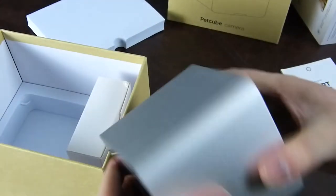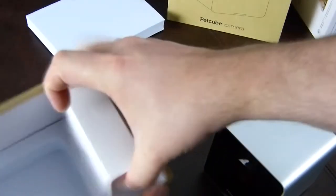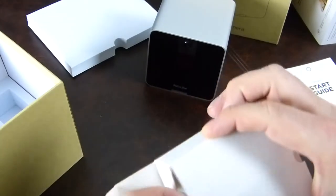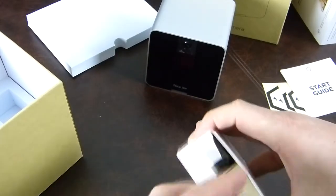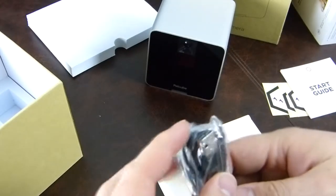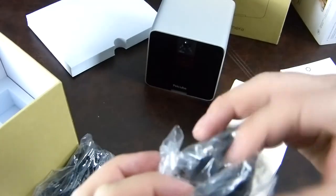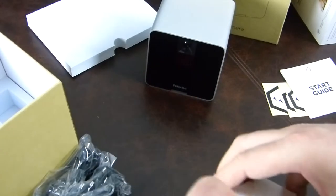There's a bit of foam and here is the PetCube itself — it's pretty big, a lot bigger than I expected. At the bottom there's another little box. Inside we have a power adapter, a micro USB cable, and the UK three-pin adapter for the power adapter. That's all that was in there.